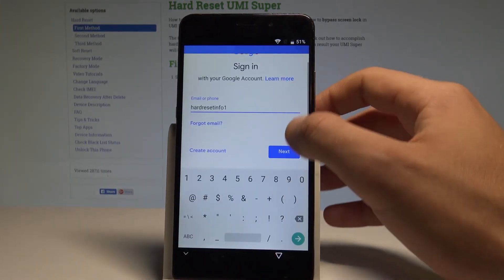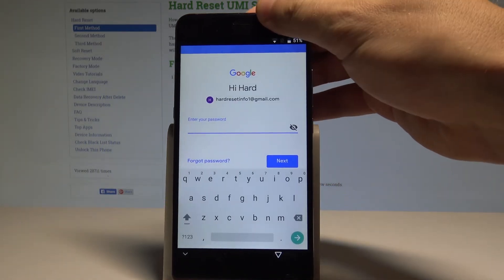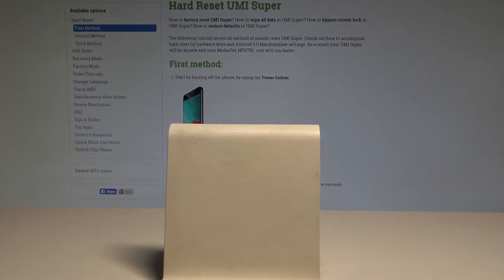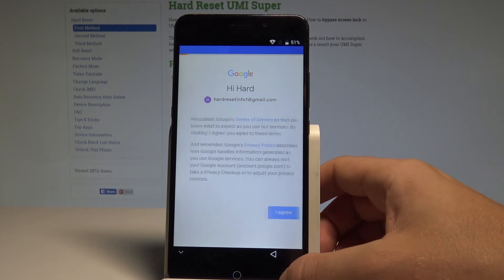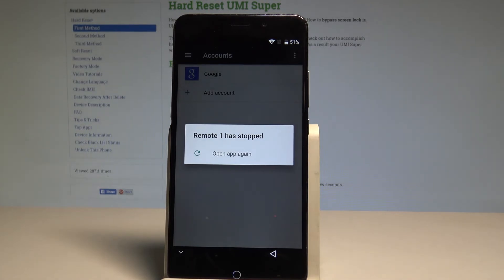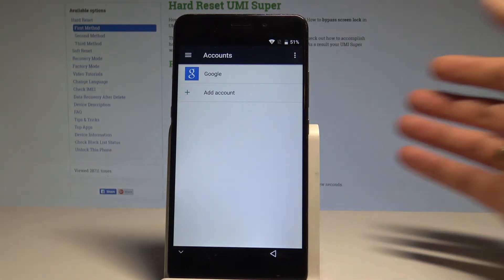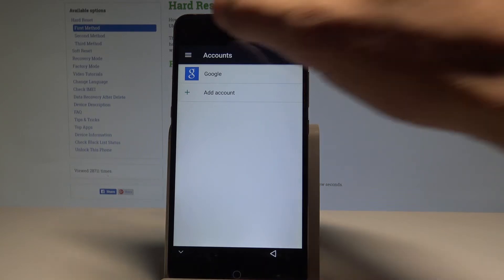Tap 'Next,' then enter the password and tap 'Next' again. Tap 'Agree.' A notification pops up — don't worry about it. Now open the apps menu one more time by swiping to the left.